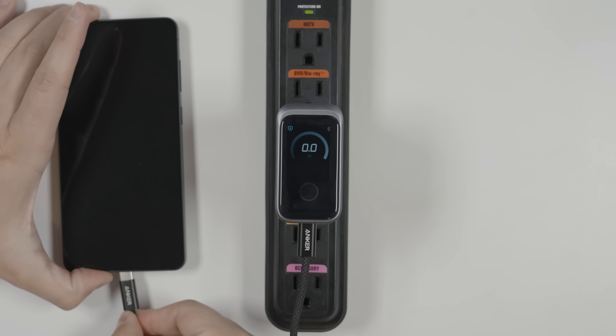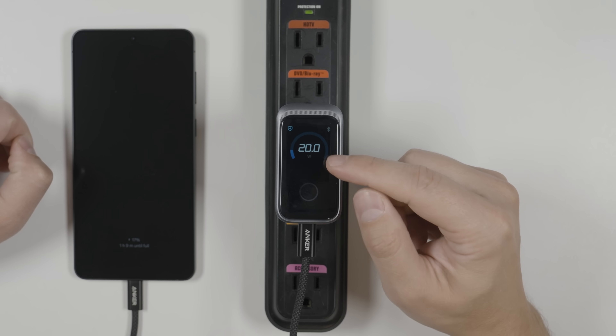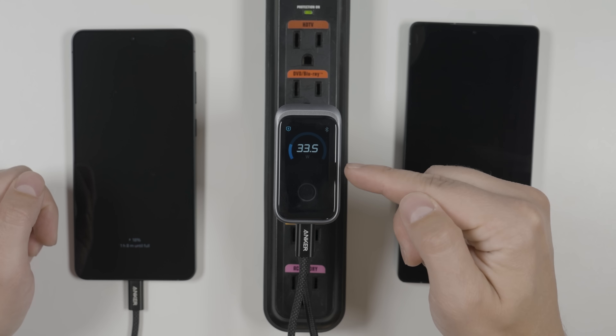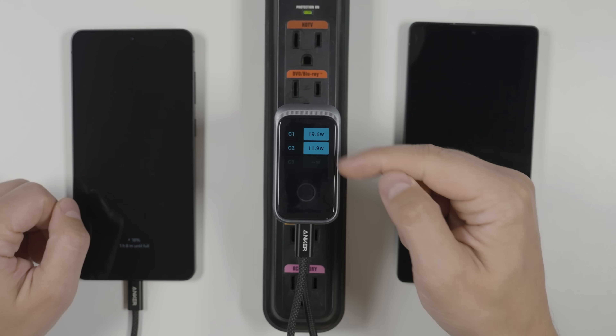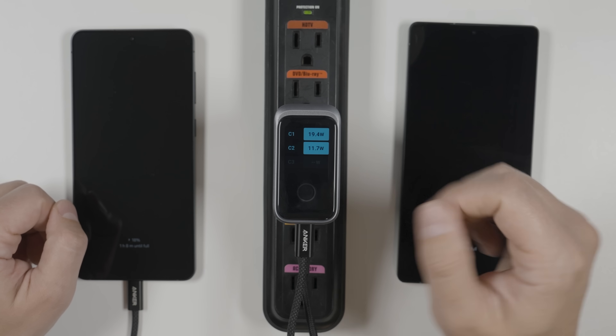If I plug a device in, the charger is going to tell me what type of cable was connected and show me how much power is going to that device. If I plug a second device in, it'll show me the total power going to both devices. And if I tap this button, it'll show me the breakdown of that power. If I had a third device plugged in, it would show me the full distribution of all the power.